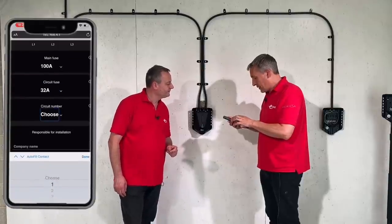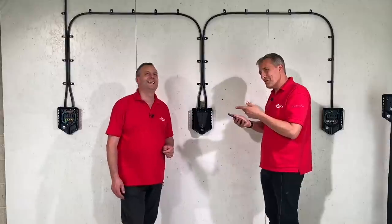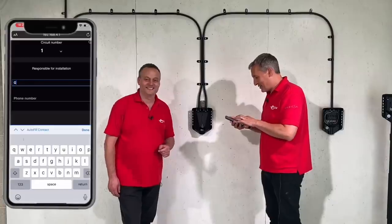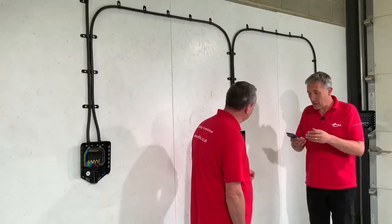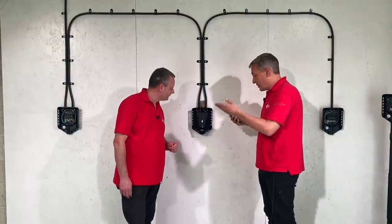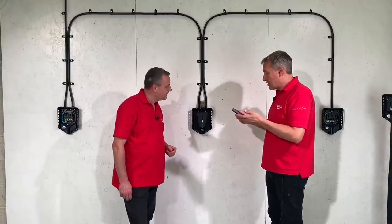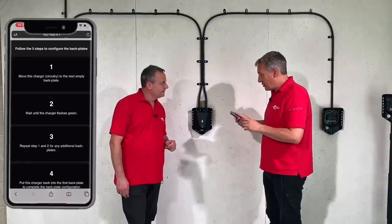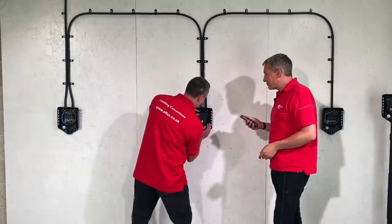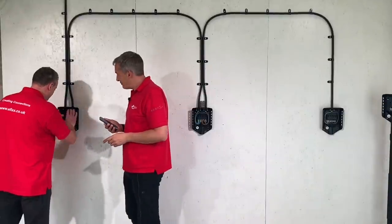Choose the distribution board circuit number — call it number one — and enter the electrician's name and phone number. You can optionally connect to the local Wi-Fi network; the charger also has its own built-in 4G connection. Connecting to local Wi-Fi may allow slightly faster updates but it's not a requirement. When asked whether more chargers need commissioning, answer yes. The charging berry is then unplugged and moved to the next charger in the network.